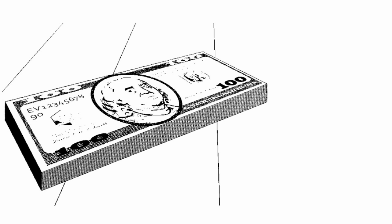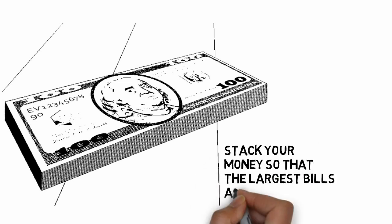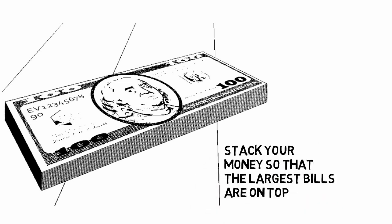Part 2: Organizing your bankroll. Step 1: Stack your money so that the largest bills are on top. Your $100 bills should be first, followed by the rest of your bills in descending order. Your $1 bills should be at the very bottom. Be sure that you have a good number of $1 bills — they will make your bankroll appear larger. If you have $2 bills, you can place them after your $20 bills and before your $10 bills. Since they are rare, people will likely think they are $20 bills when they glance at your bankroll.